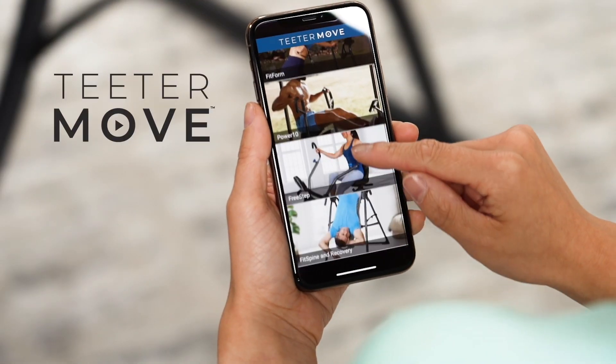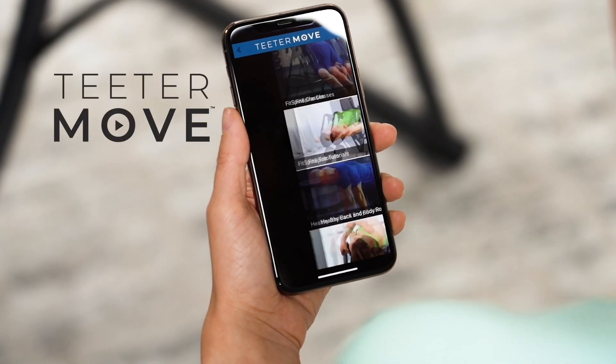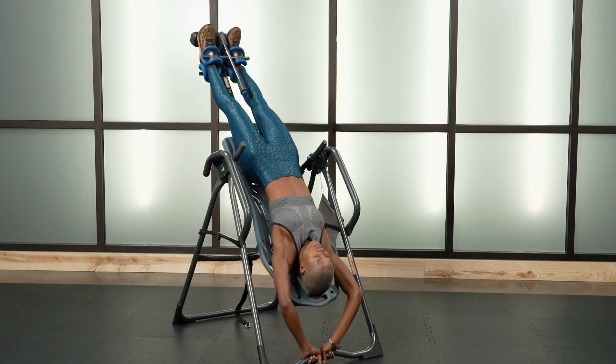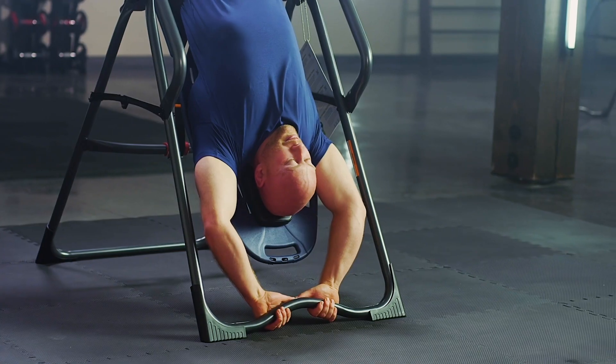With the free Teeter Move app, you get subscription-free inversion coaching to help you feel better and move better every day. Access getting started tutorials, how-to videos, guided inversion sessions, and more.